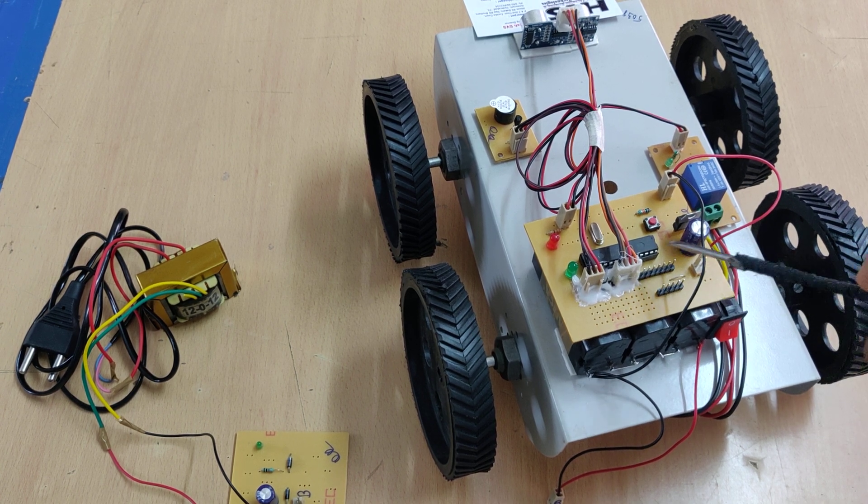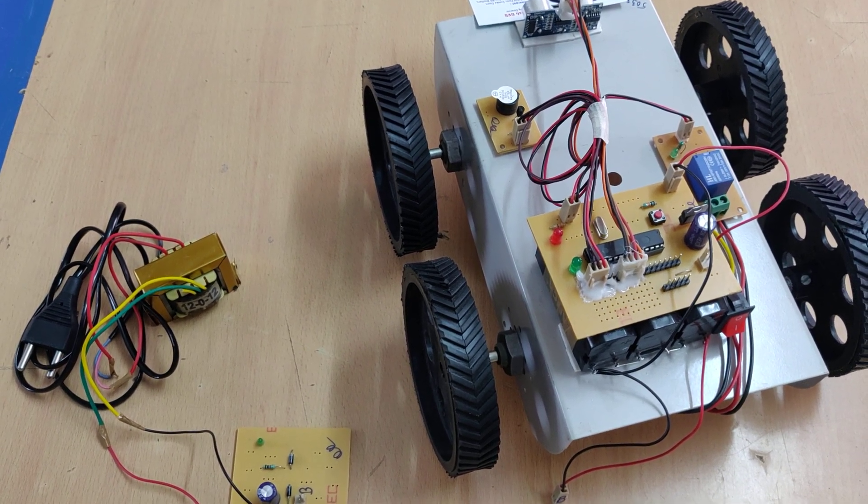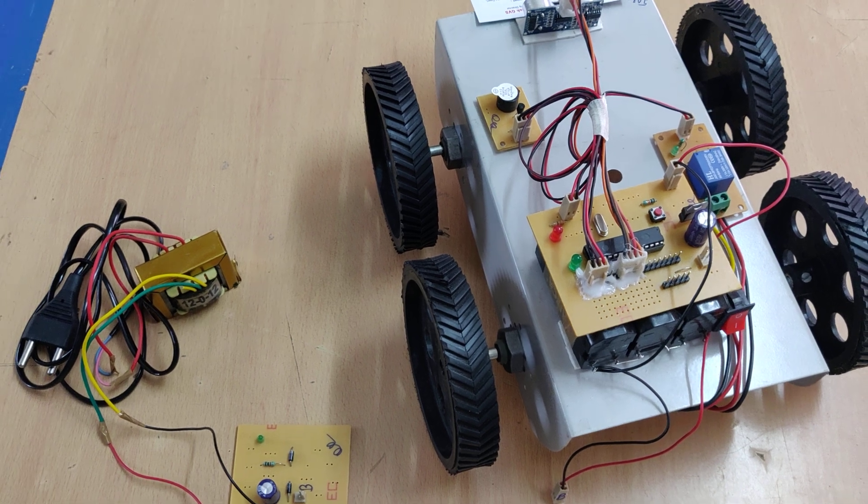On this motherboard, we can see the 7805 voltage regulator and a reset switch. The purpose of the reset switch is to restart the microcontroller.